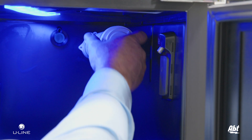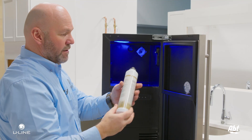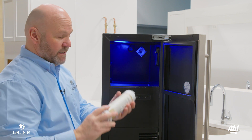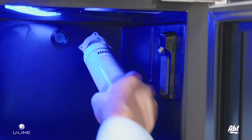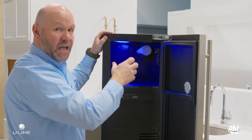Simply reach in, give it a quarter of a turn, and the filter will pull out. You'll have a replacement filter — unbox it, then simply place it back in with a quarter of a turn, and you'll feel it lock into place.